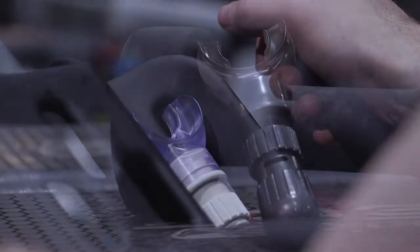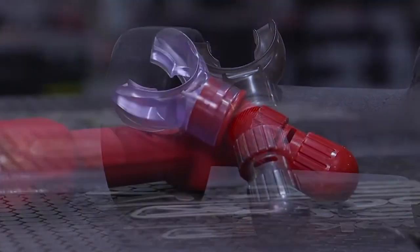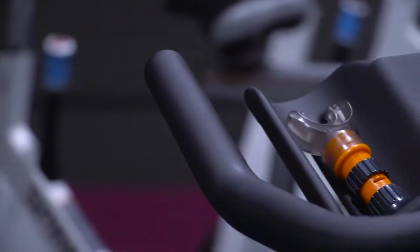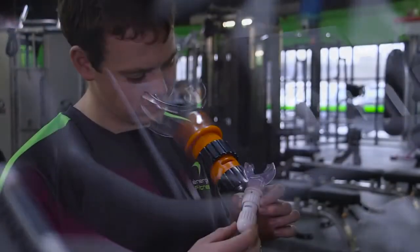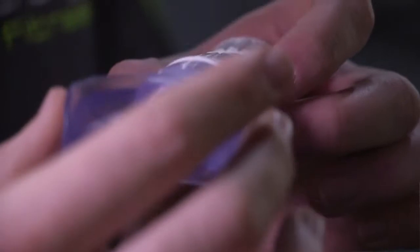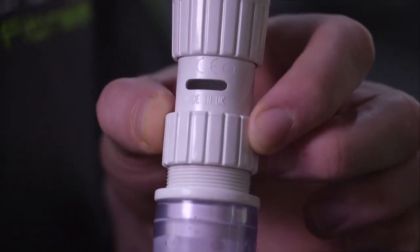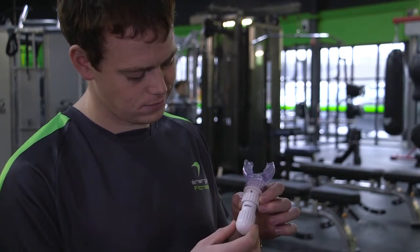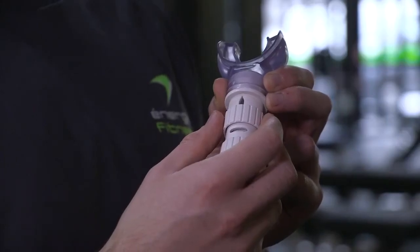The Ultra Breathe is a highly effective inspiratory muscle trainer, providing an easy and convenient means of increasing the strength and durability of the breathing muscles. Everyone can benefit from Ultra Breathe training for both improved health and lifestyle, and fitness and sport. The Ultra Breathe is very simple to use.